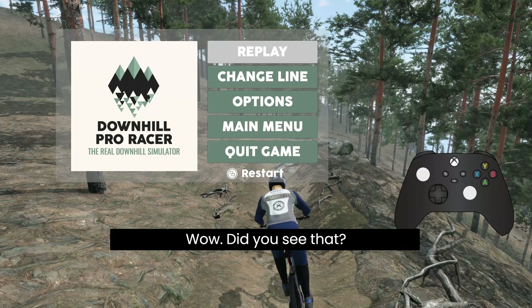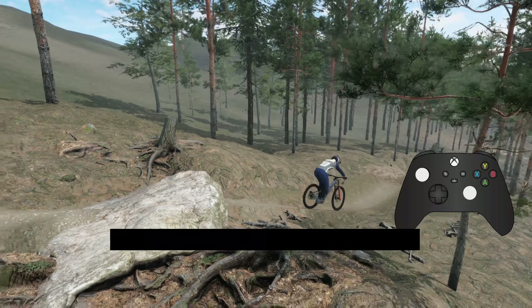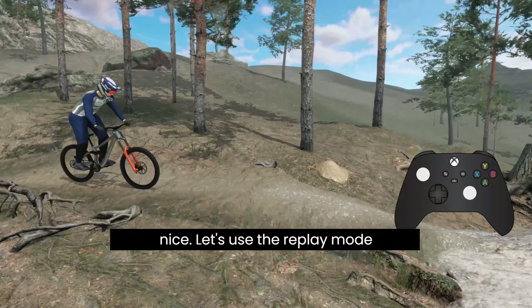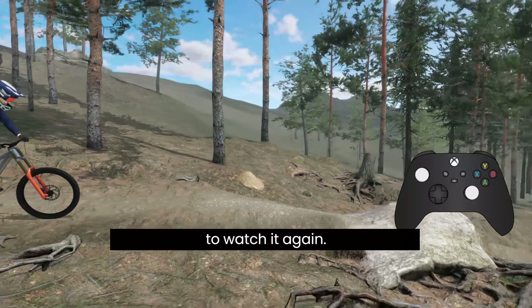Wow! Did you see that? That pre-hop over the big rock was really nice. Let's use the replay mode to watch it again.